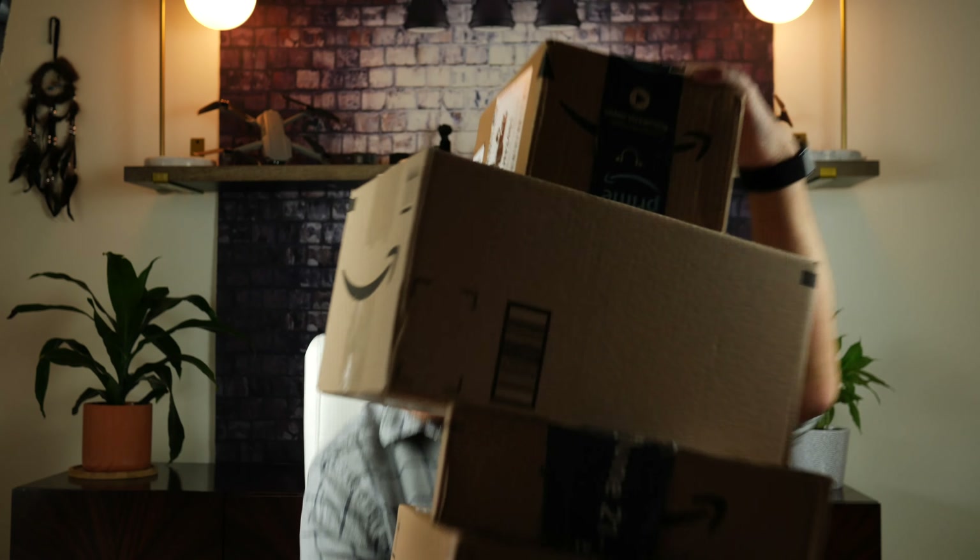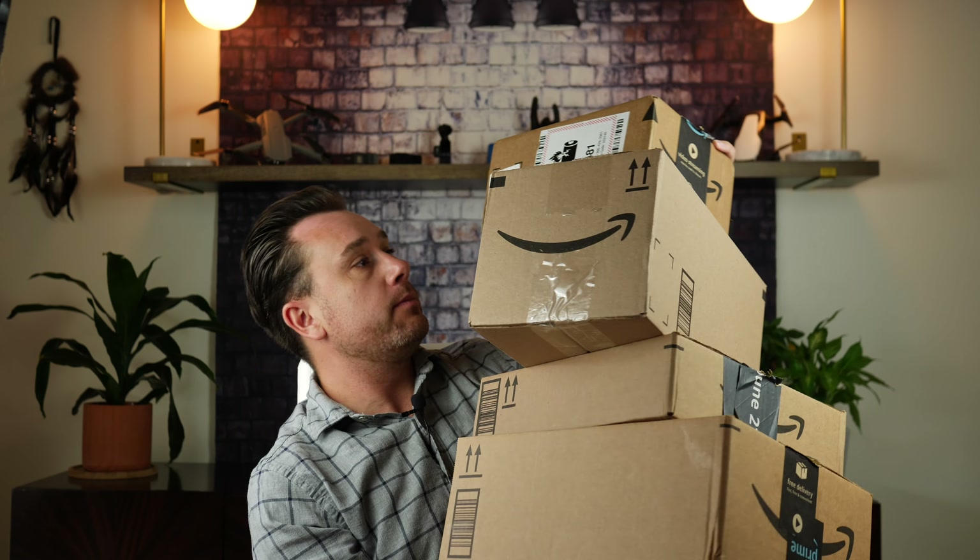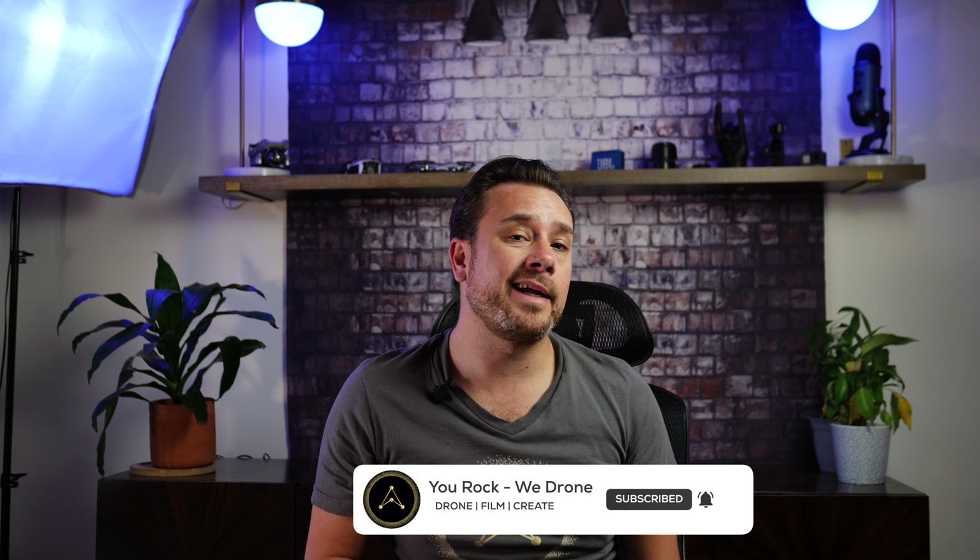By the way, if you're new here, I'm Dan. I do all sorts of drone related stuff and I recently went on a shopping spree where I bought a whole bunch of drone accessories that I'll be giving away to you guys. So if you want to participate in this giveaway just stick around until the end of the video. In the meantime, click the subscribe button but only if you're interested in drone content like this because I wouldn't want to clutter up your YouTube subscription list.